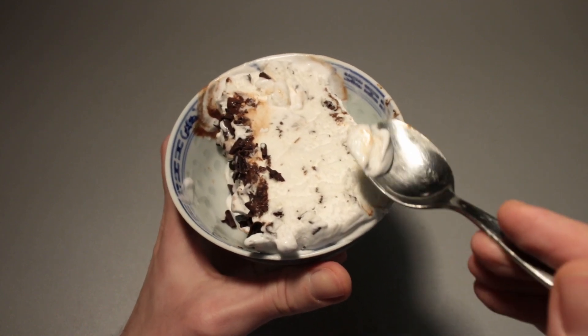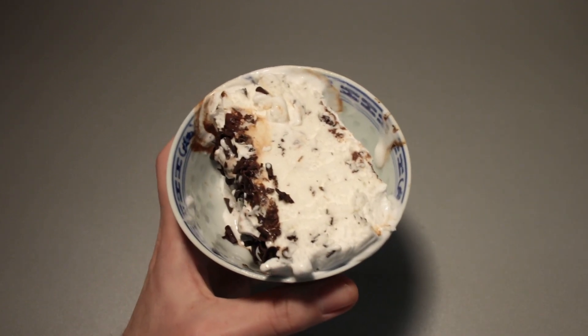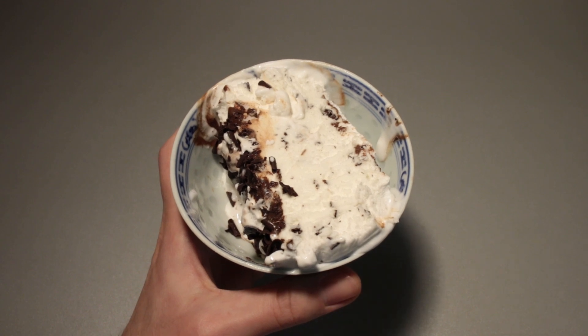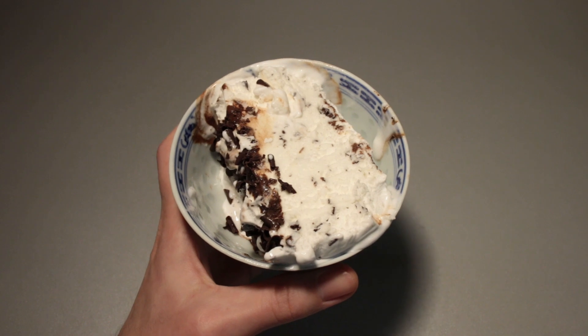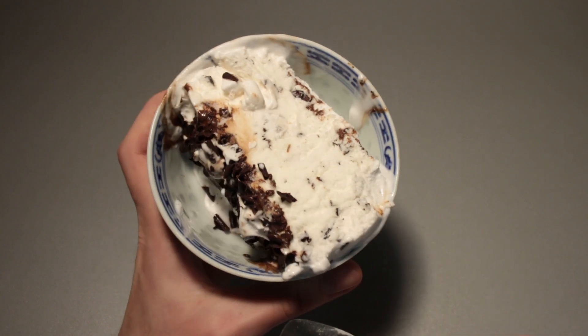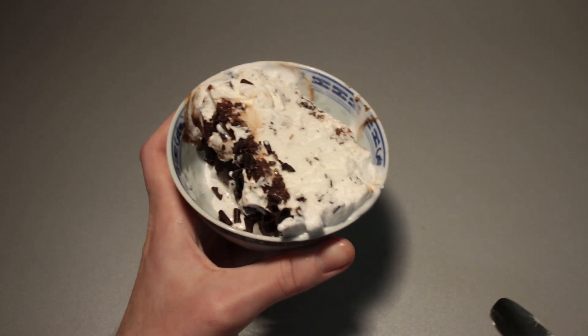Let's take a look at the ice cream mass itself. Flavor-wise, it is nice and sweet. It tastes just like a milk ice cream with a bit of a mild vanilla flavor — nothing special about it, very standard indeed. This is actually one of the most popular flavors here in Germany.